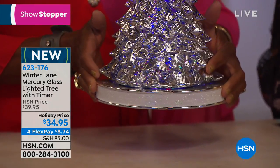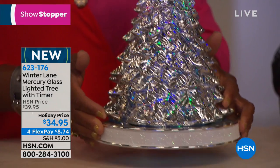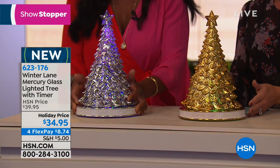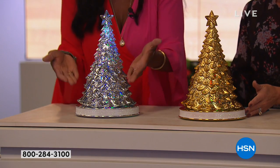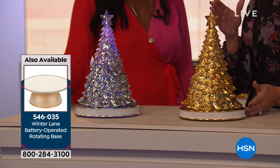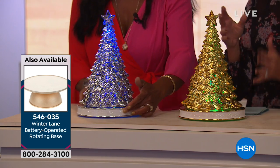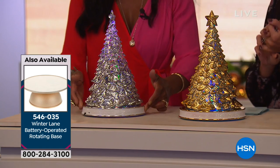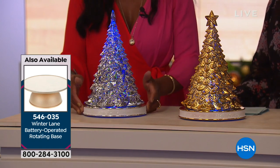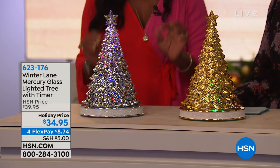If we still have the white, black, or gold rotating bases available, this would be perfect to place on a rotating base and have it turning around slowly. Can you imagine that just turning around? We'll give you the item number — it's 546035 — and it comes in black, champagne, or white. This is very rich and very elegant, and remember there are two different light versions.